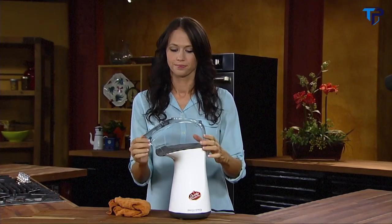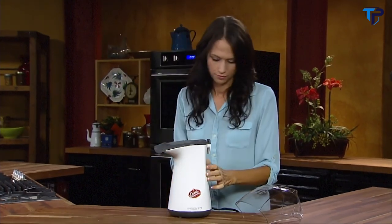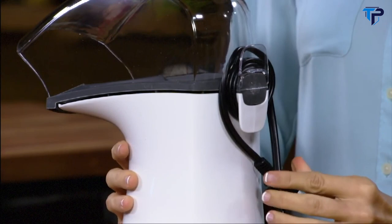Cleanup is a breeze. Because Orville Redenbacher's Popper pops without oil, its base and cover simply wipe clean. The built-in cord wrap makes storage neat and easy.